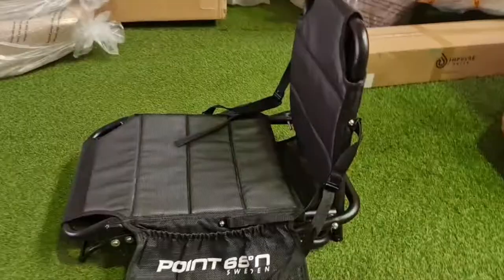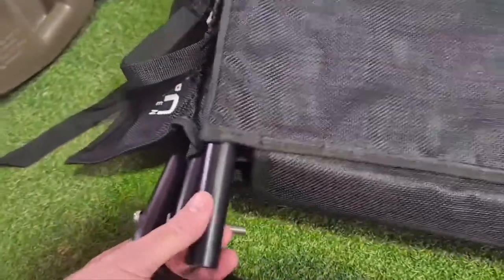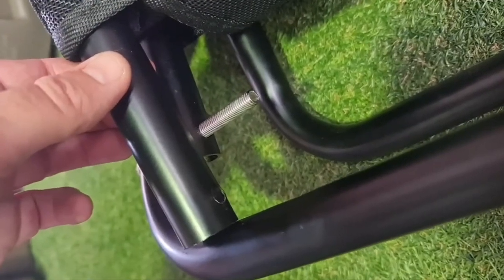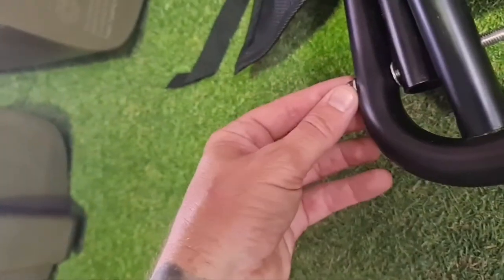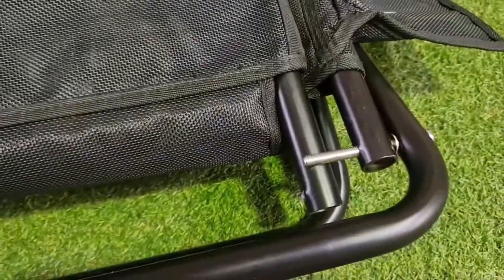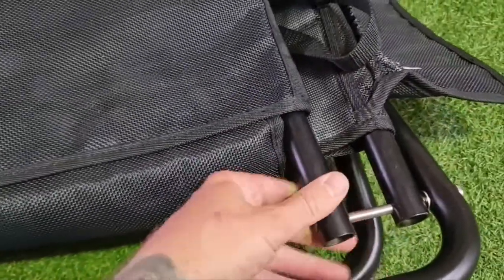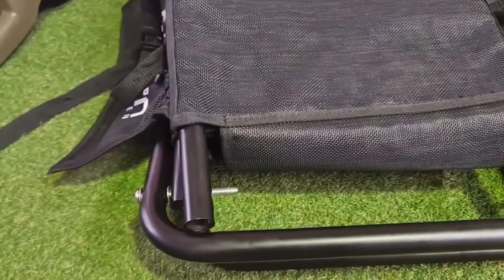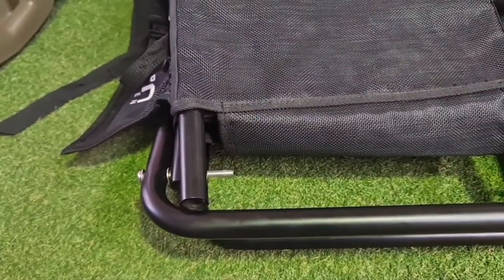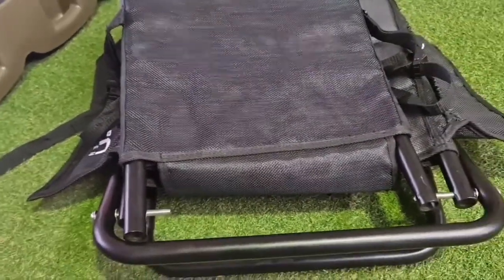Now I'll show you how to put the seat together. All you have to do is line up those holes with the bolts. Twist the bolt out, line up the holes, place the bolt through — same with the other side. You can slide that one on; you might have to take the other side off just to get the other one on. Put the washer on, put the nut on, and that's the backrest on.